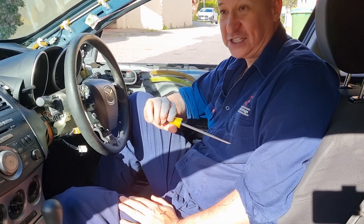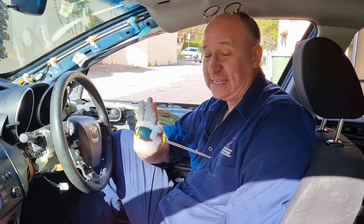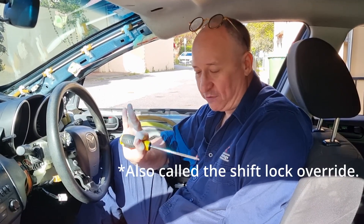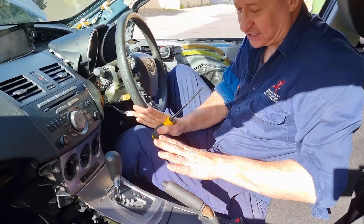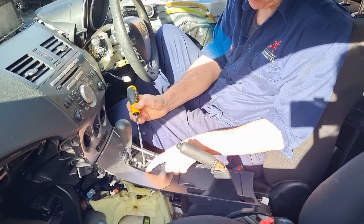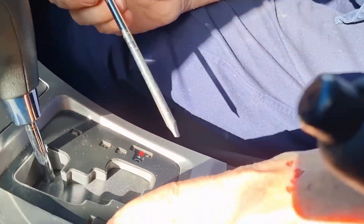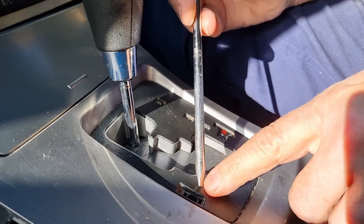This is such a common situation that every car manufacturer in the world gives you an override for it — it's called the park lock override. Somewhere on your automatic transmission housing there's going to be a little hole or a little tab that you can remove. Here on the BL Mazda 3 you'll see there's this little tab just here, and if I remove that little tab you'll find underneath it there's a hole.